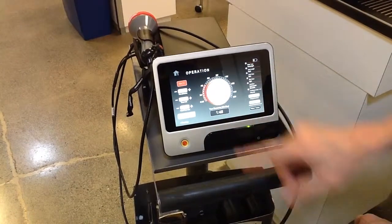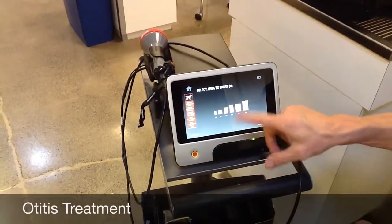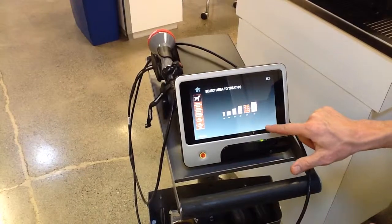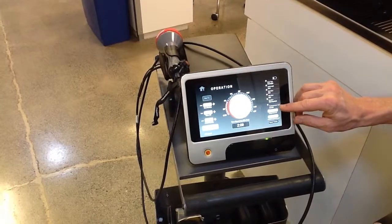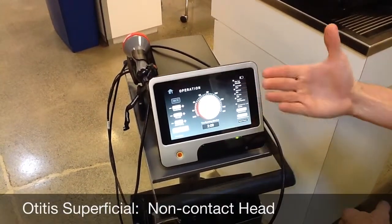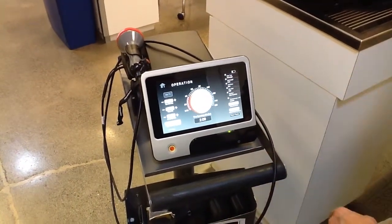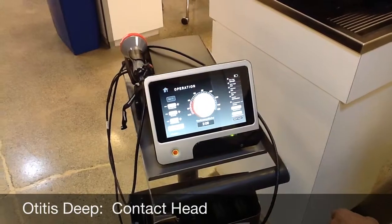You can hit the max button or adjust the dial up or down and your dose does not change. For otitis, it asks for the size of the pinna and external ear canal — always err on the side of slightly larger. This takes you through two treatment areas: first is otitis superficial, using the non-contact head; when done with area one, it tells you to go to area two. Many of these will be bilateral treatments, so you repeat for the other ear, switching treatment heads twice — from superficial to deep — each time.